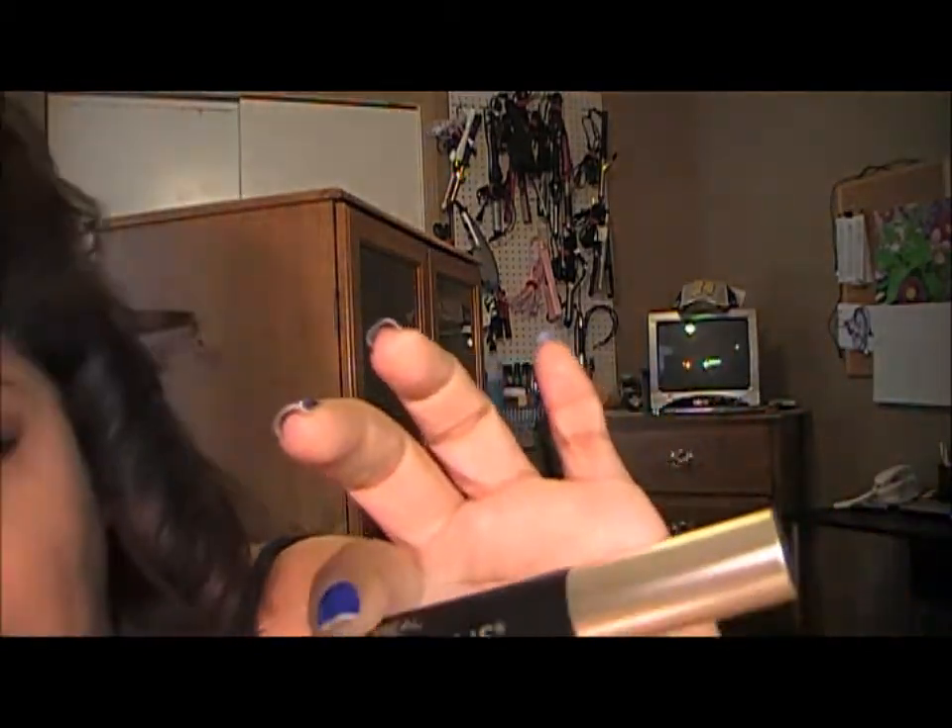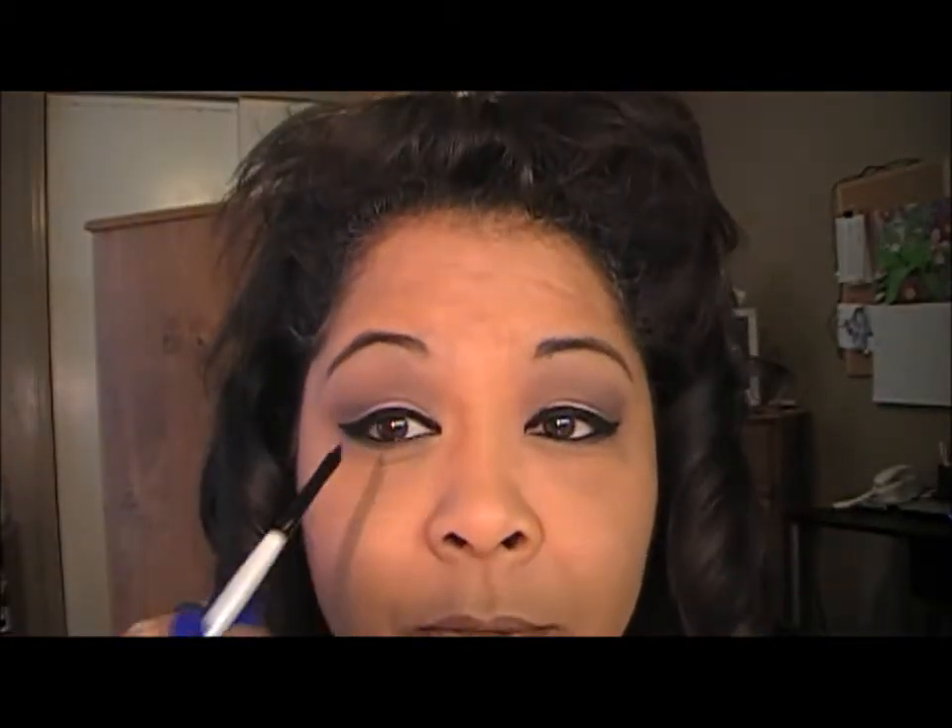I'm going to line it all up and then I'll be right back. Okay y'all, I'm back with the final look. I've lined everything up. I didn't put my mascara on yet, but I am going to be using the L'Oreal Voluminous Carbon Black. I messed up on my eyeliner — I didn't want the liner this thick. When I was doing it, my hand kind of shook a little bit and I poked a dot there, so I had to make it really thick. That's why it's so thick.